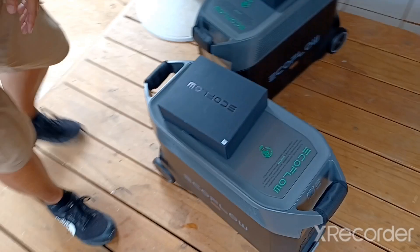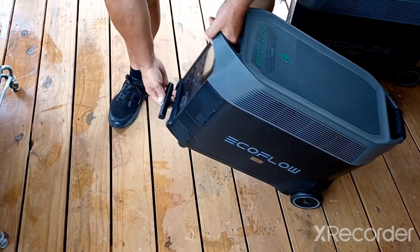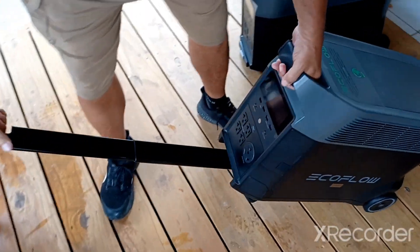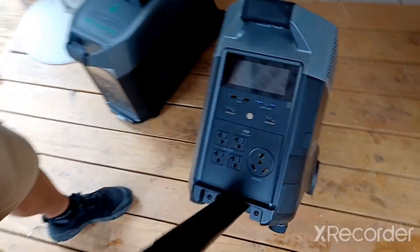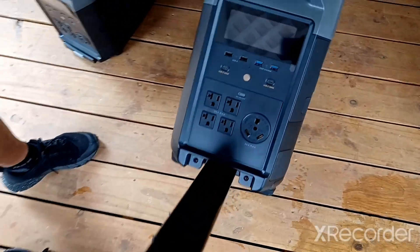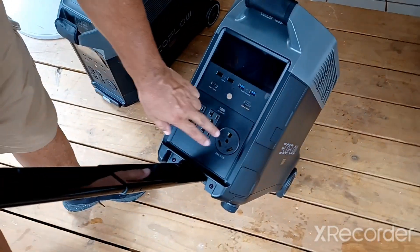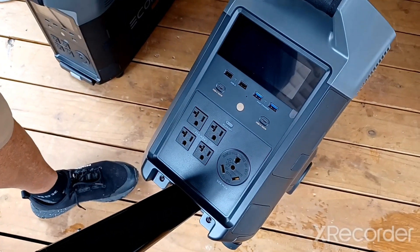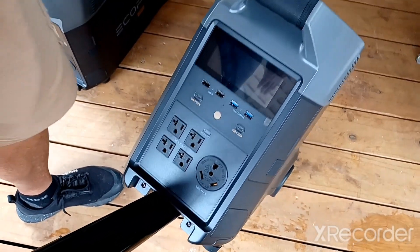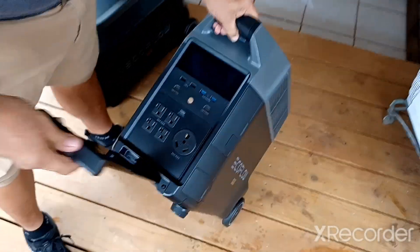Let's take a look at this - first of all let's get the legs out. Look how pretty that is. I've got a 30-amp connector there so I can connect it where my generator is connected, which I just ran out of gas - costs $25 for 5 gallons.